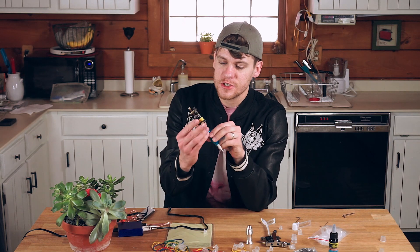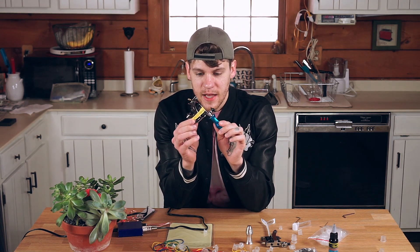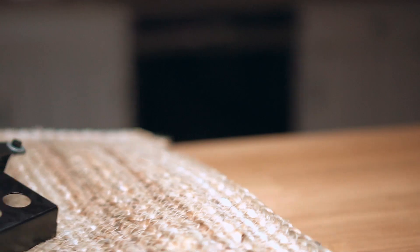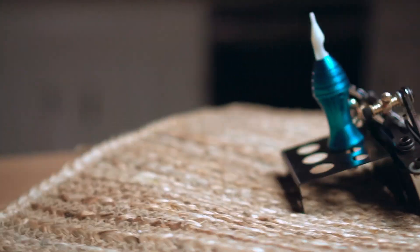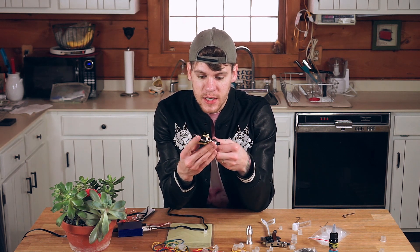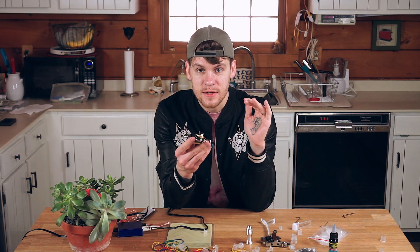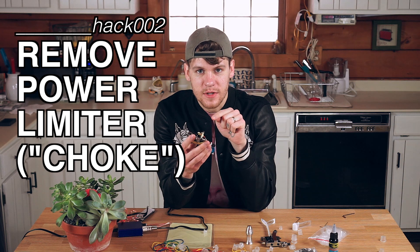Another thing the instruction manual doesn't tell you is that since these are beginner tattoo kits, the guns come choked a little bit — the full power isn't available when it comes as-is. That's to help you learn and protect your customers, which is great. But at a certain point you're going to exceed that beginner level and really take your tats to the next level, and you simply cannot do it with your machine choked like this.